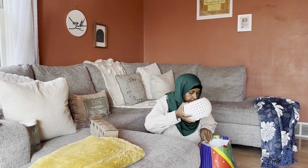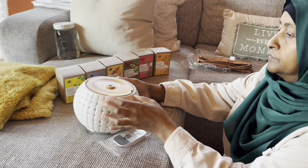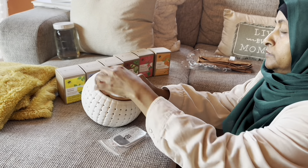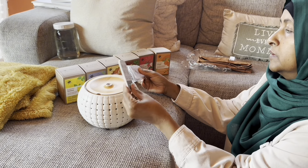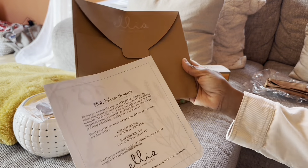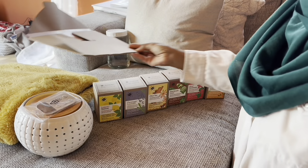My oldest sister Anissa gave this beautiful, generous gift to me — it's made of ceramic and bamboo, a diffuser. I do have diffusers but not like this one. This one is really beautiful and comes with a remote — how awesome is that! And it came with a little certificate on how to take care of it, which I'll read a little later.